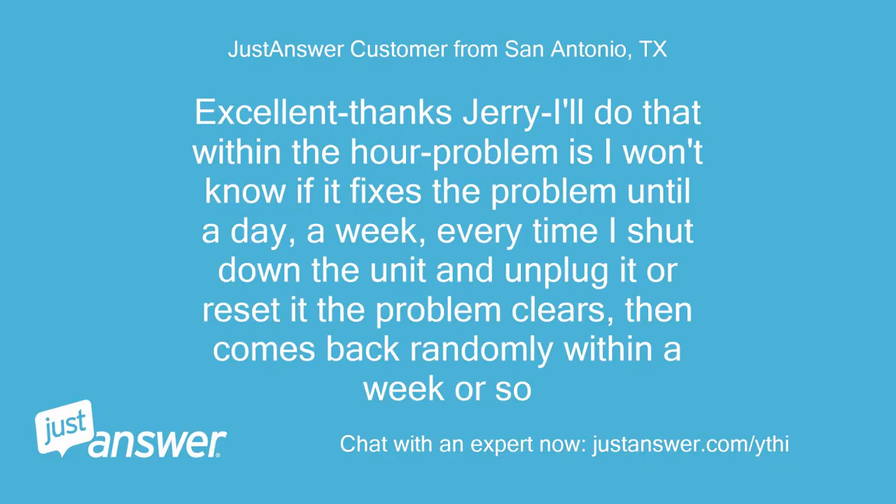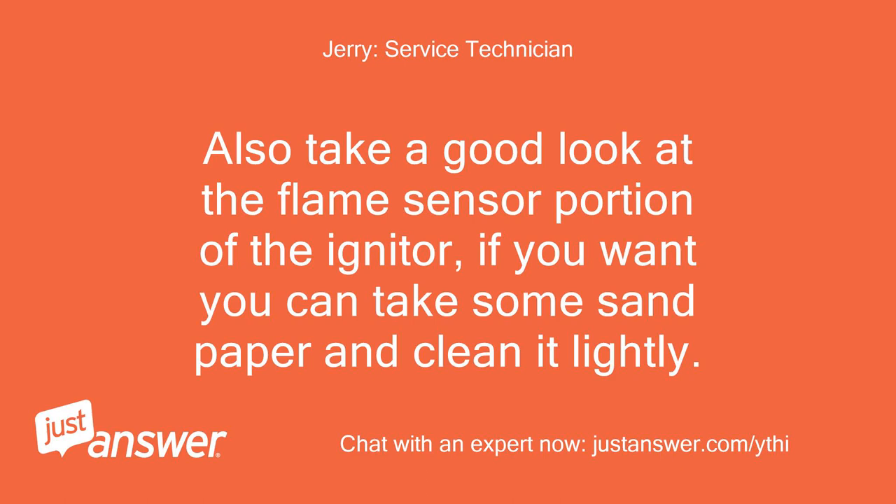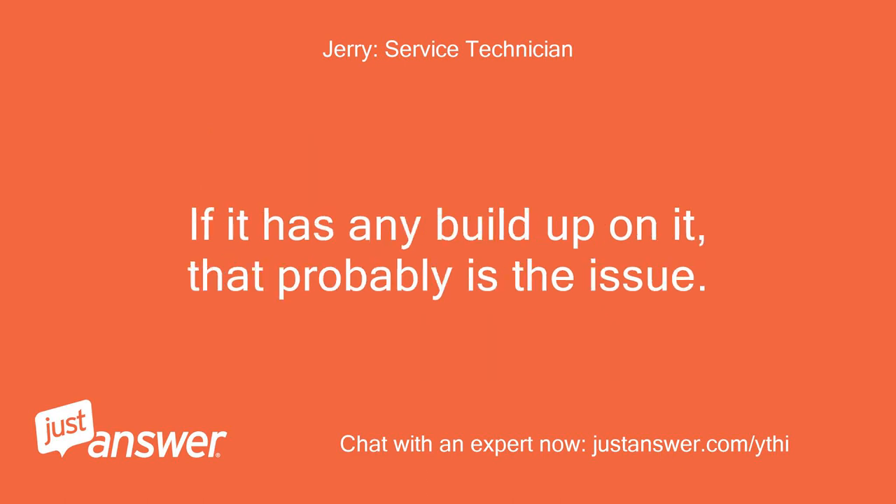Excellent, thanks Jerry — I'll do that within the hour. The problem is I won't know if it fixes it until a day or a week. Every time I shut down the unit and unplug it or reset it, the problem clears, then comes back randomly within a week or so. Okay — also, you could try using some compressed air and blow out the burner compartment while you have the igniter assembly out. Also take a good look at the flame sensor portion of the igniter; if you want, you can take some sandpaper and clean it lightly.